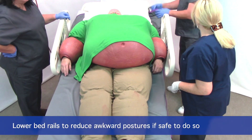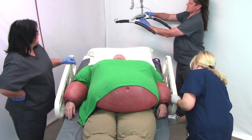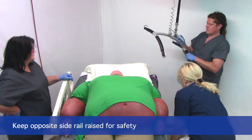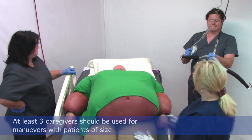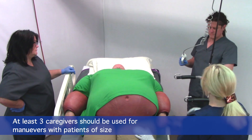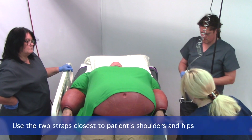While Kyle grabs the lift and the hanger bar, you'll notice we've got at least three people — this would be at least three people with a patient of size. We're going to keep the side rail up on the other side for safety.